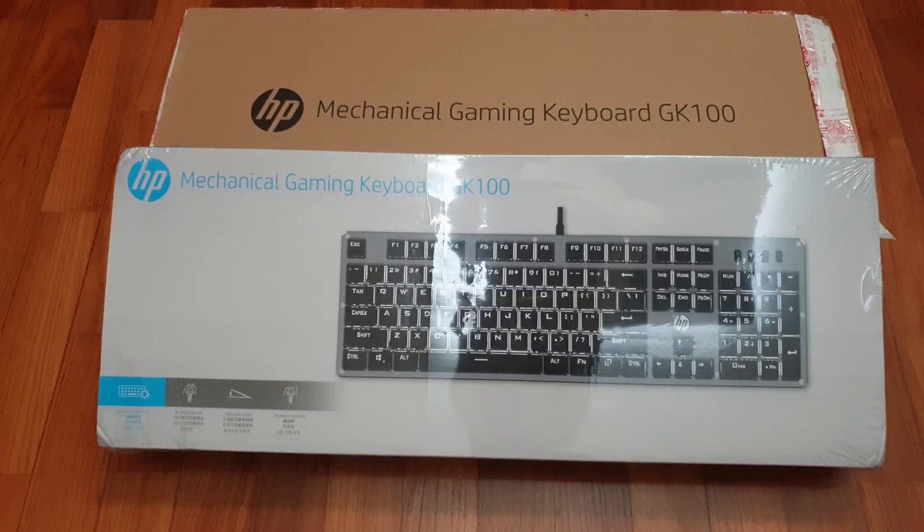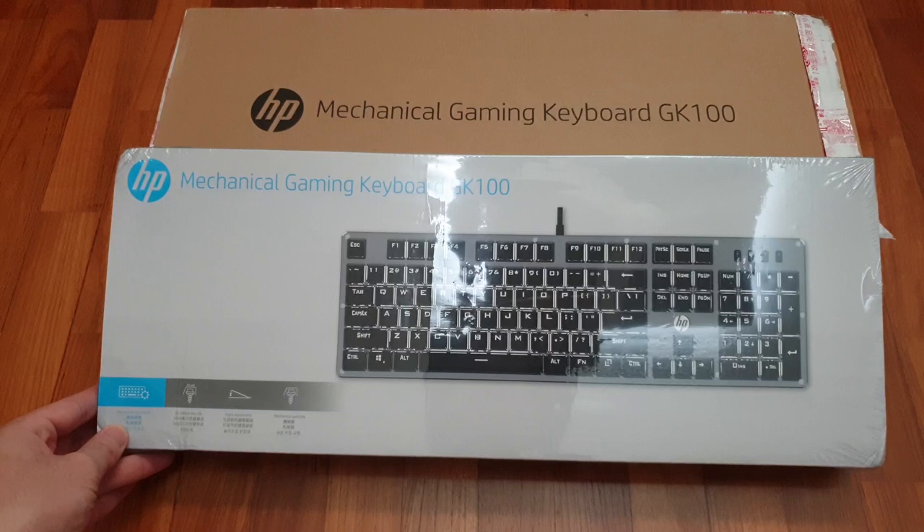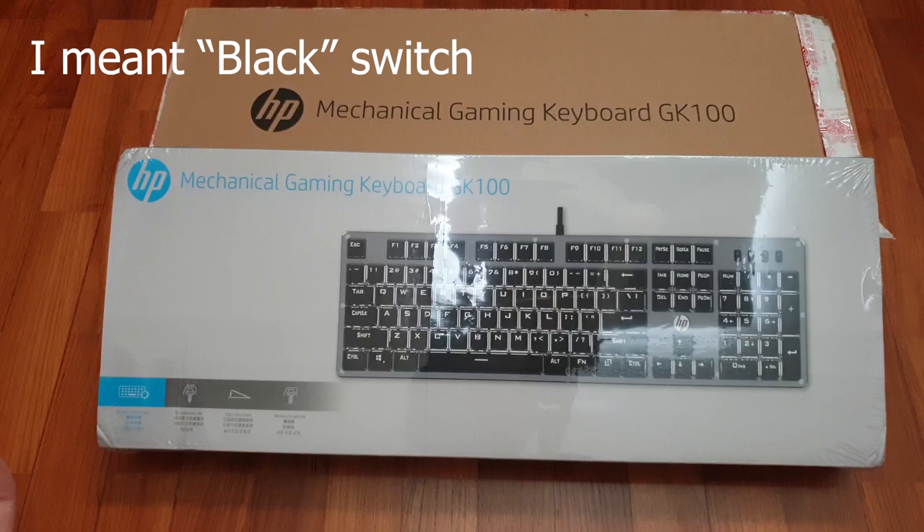Hi guys, welcome to my unboxing of the HP Mechanical Keyboard GK100. It's a budget mechanical keyboard by HP — a fully mechanical keyboard, unlike those mecha-mechanical keyboards by other companies. But I have no idea what switches they are using. It just says on their website it's a red switch, and it doesn't state whether it's Cherry or Kaihl. So let's find out what it is.